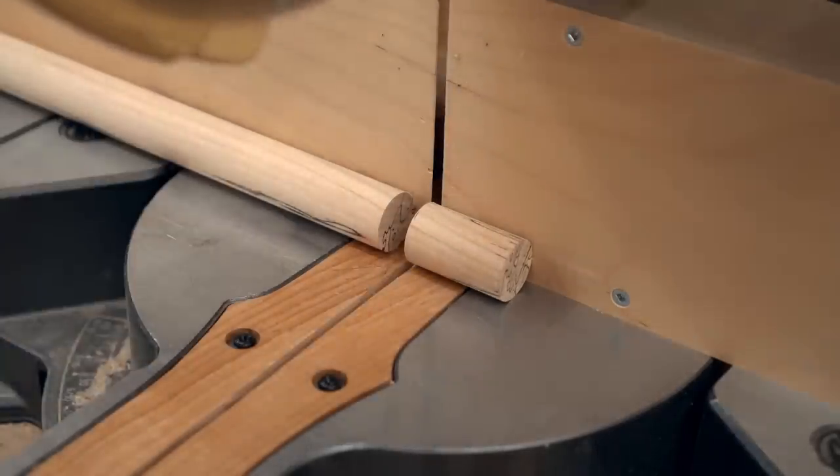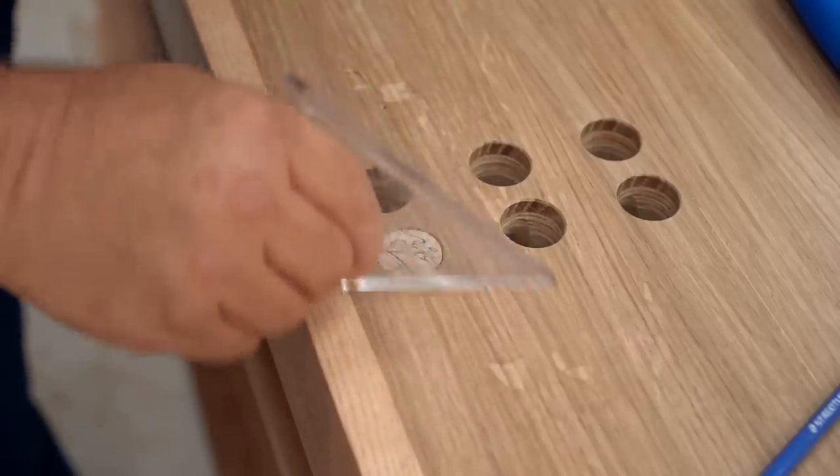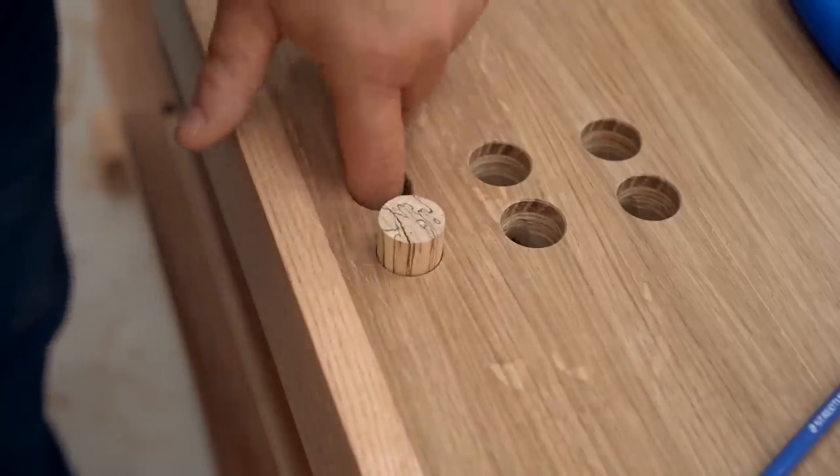When it goes in the hole it really needs to be either flush on the top or slightly recessed. If it's sticking up it'll hook on something and get really annoying very quickly.